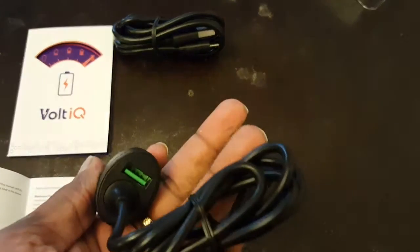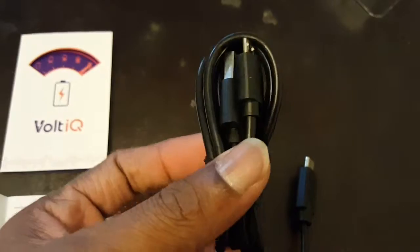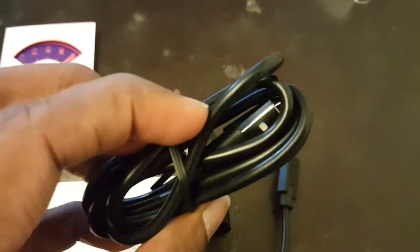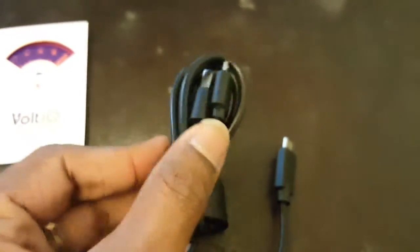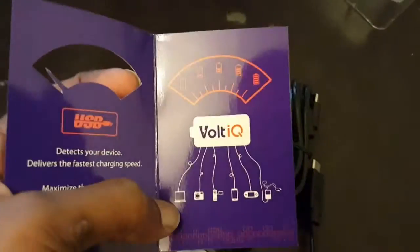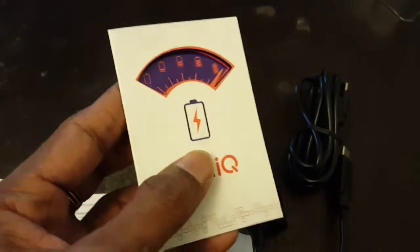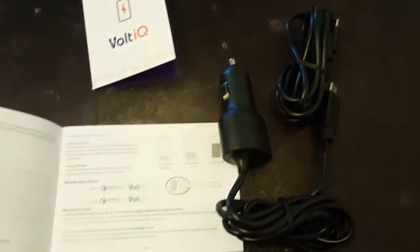I was able to quickly charge my Samsung Galaxy S6 with this quick charge car charger, and it connected via quick charging compatibility. The quality of the cable was nice, and it features IQ technology for fast charging. I hope you enjoyed this video — thanks for watching, have a great day!